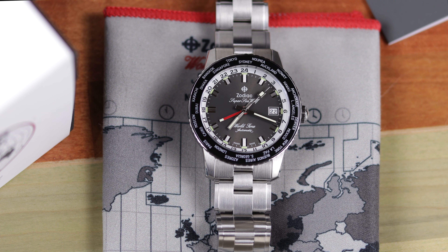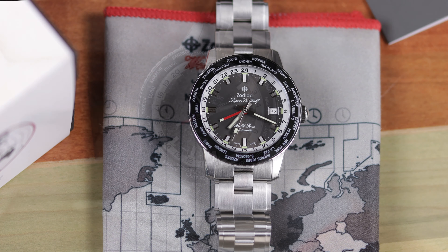First things first — yes, this very much is almost the same watch I recently reviewed. It has almost identical specs, the same movement, the same case and bracelet, and really the only changes are the bezel insert and dial color. That is it. Because of that, this will be a shortened video. If you haven't seen it, I will link to the Toppers Edition GMT up in the right-hand corner so you can get a more thorough review.